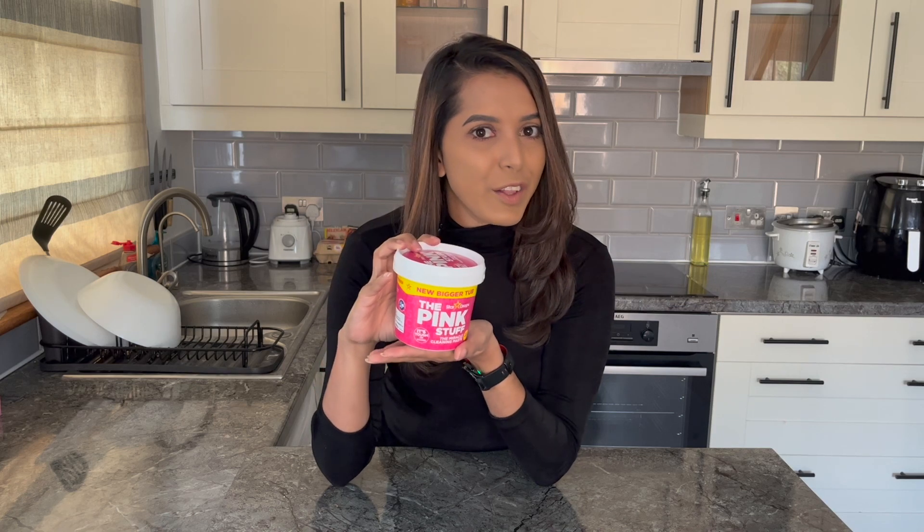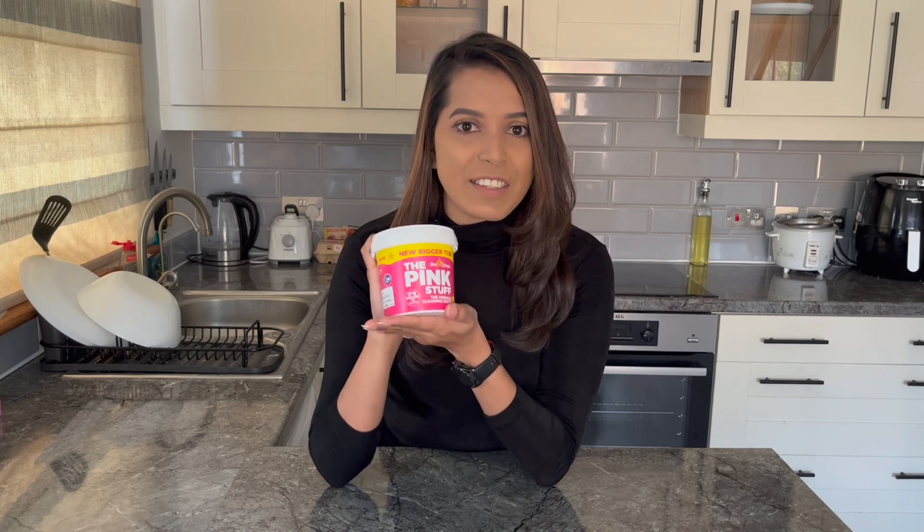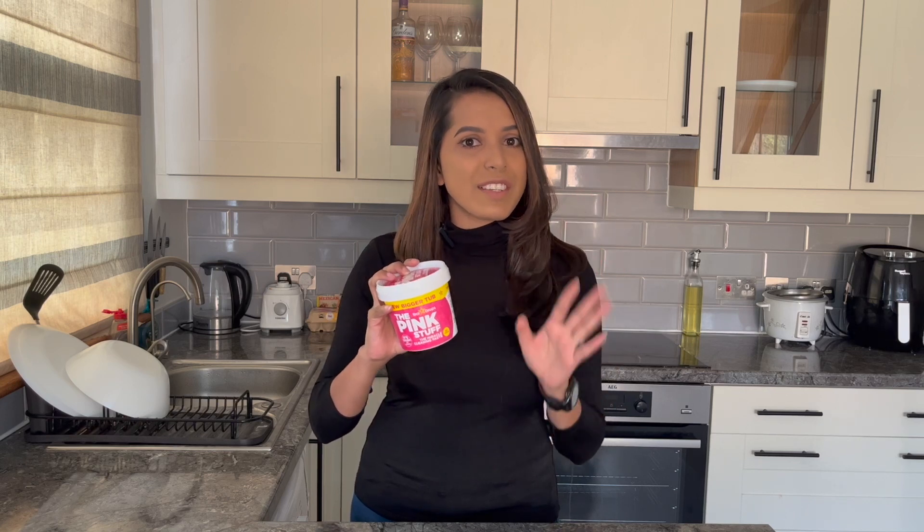Here is the Pink Stuff paste that has been going viral on TikTok and Instagram recently. I thought of giving it a try. I got to know that the Pink Stuff actually exists for so many years, but it became very famous on TikTok and Instagram where people shared a lot of videos cleaning their toughest stains on any pot.